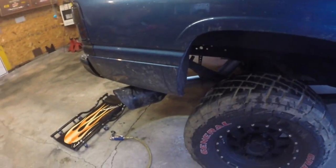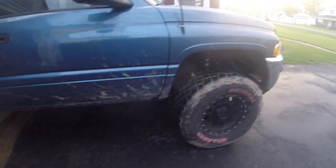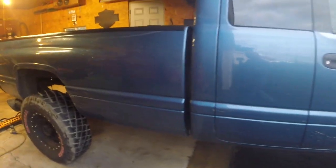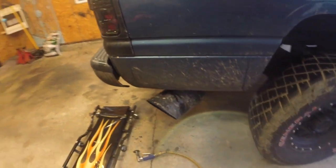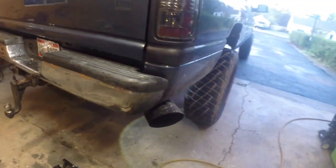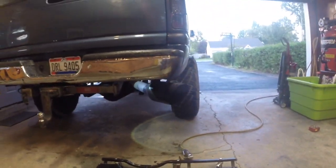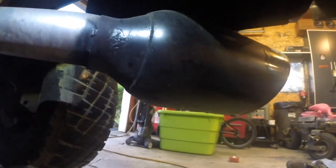Before we get started cutting that off I just want to give you guys a little bit of a before. Excuse my truck — it is very very dirty right now. We were at my son's football game and it had rained and we were parking in grass and it turned to mud by the time all the cars got out ahead of me. So this is a before — get a look right there, there's a look at it from the back on the before. So grab my cutoff wheel which I have laying here and we'll get started.